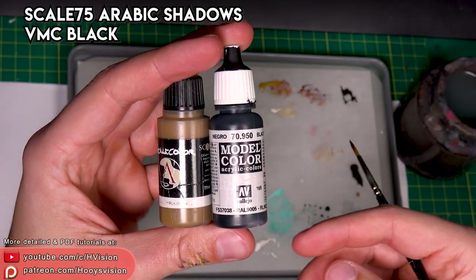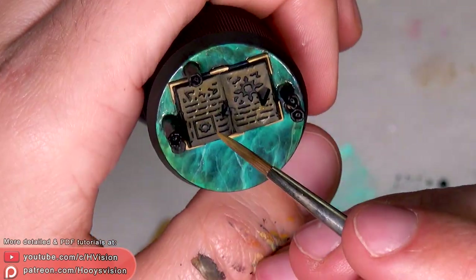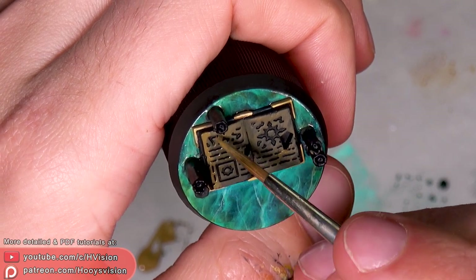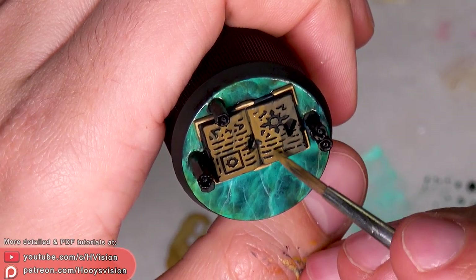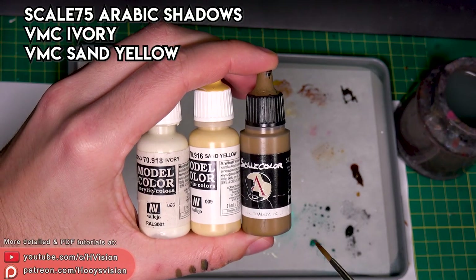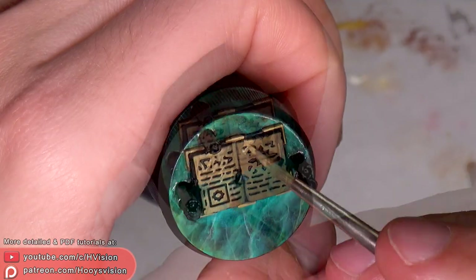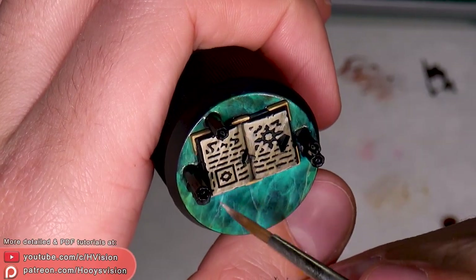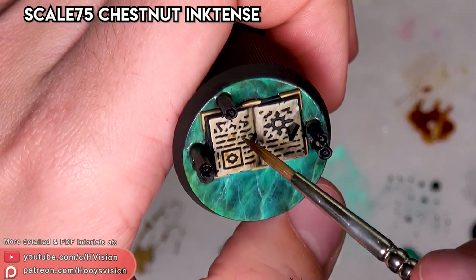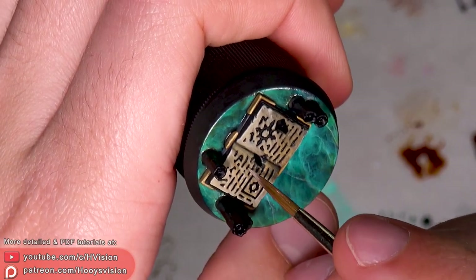For the paper I will use black and arabic shadows from Sky 75. Let's use arabic shadows, sand yellow, and ivory for the highlights — I mix sand yellow with arabic shadows. Let's add ivory to sand yellow and use chestnut inktense. Let's highlight the edges with a mix of sand yellow and ivory.